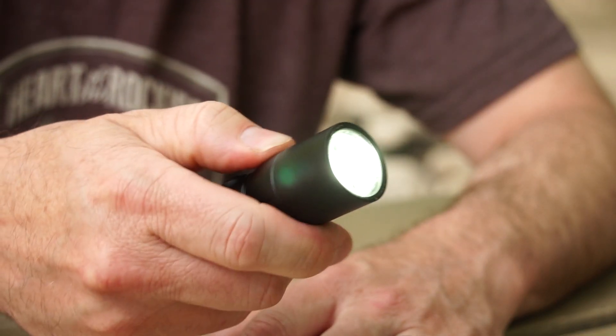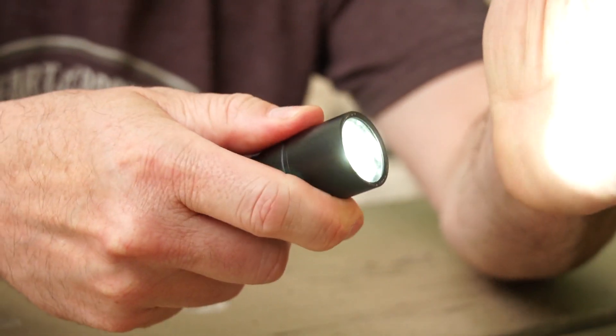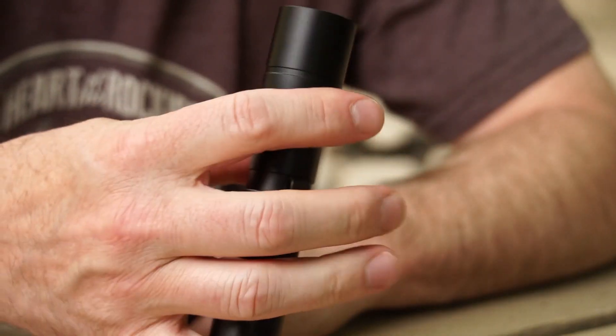You're going to get 340 lumens out of this, and on the regular rechargeable battery — which is included — you're going to get just over four hours on low. Really cool little light. That is the Coast HX5R.